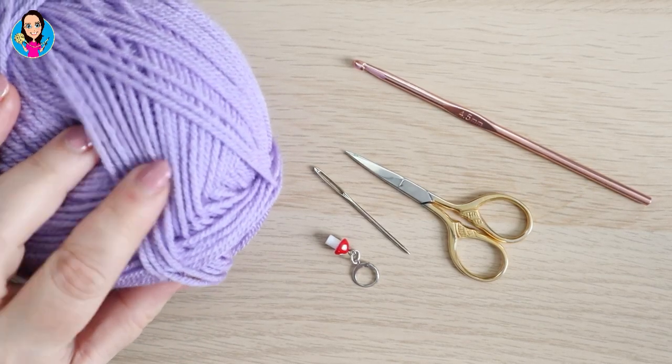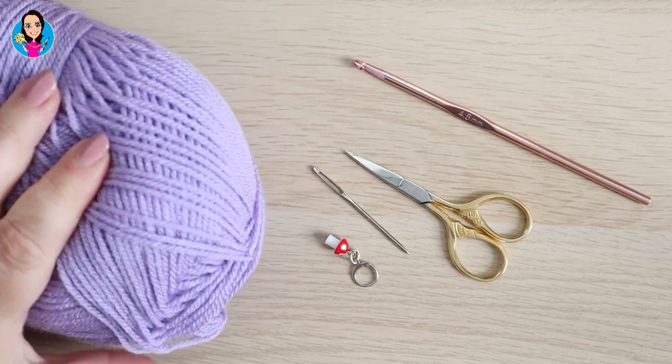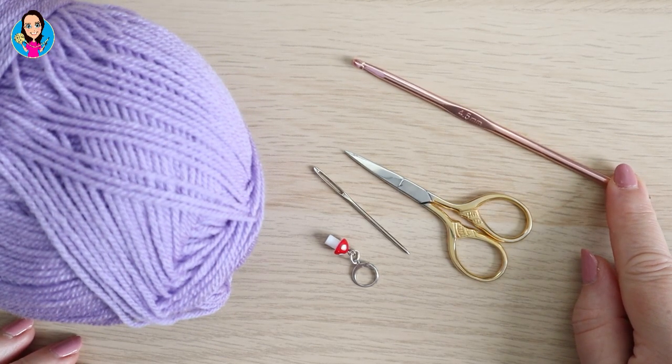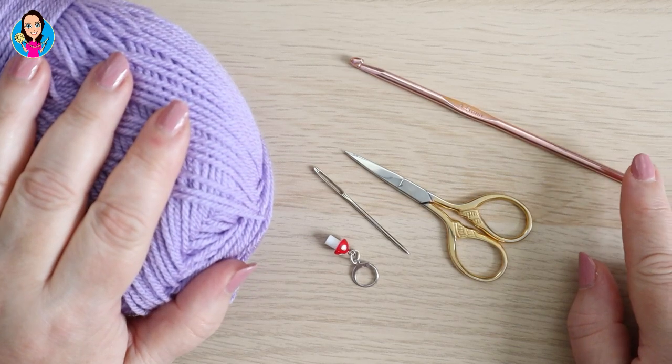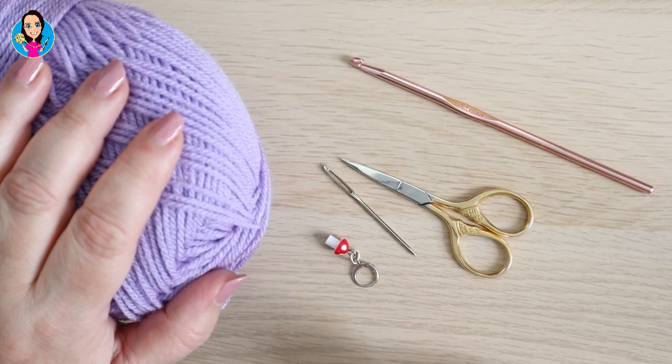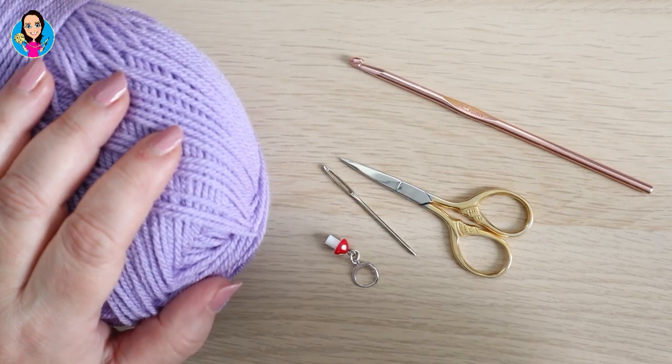For this tutorial I have a Stylecraft DK, I have a four and a half millimeter crochet hook. You can use whichever yarn you want and corresponding hook, scissors to cut off my end, darning needle to sew in my end, and a stitch marker just in case I need one.